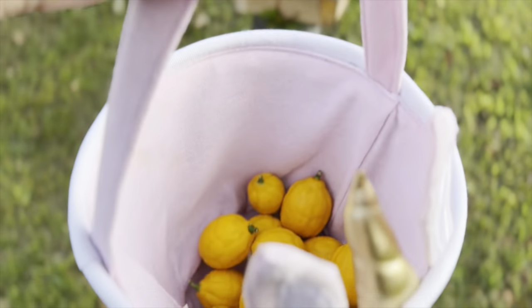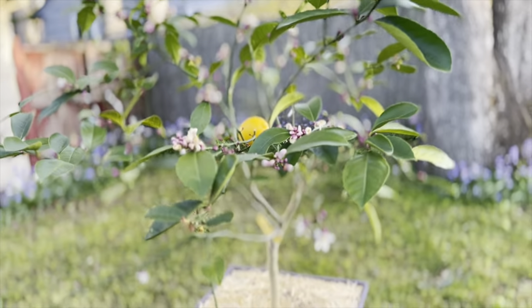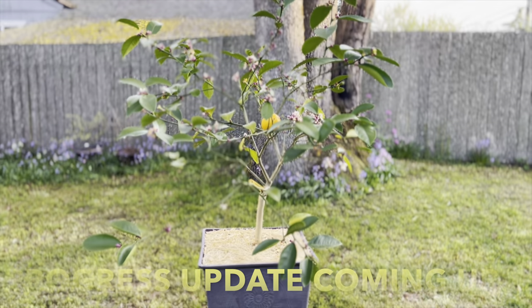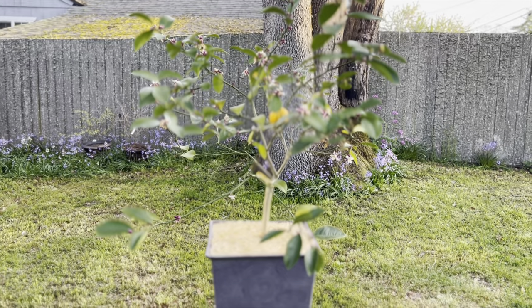There's my harvest — I got me some lemons. And there's my lemon tree. We'll watch it through the summer months as it progresses.